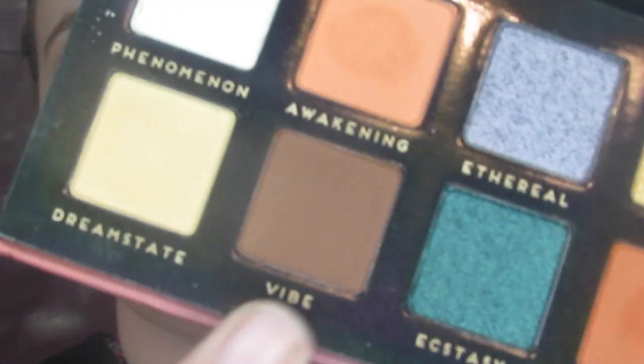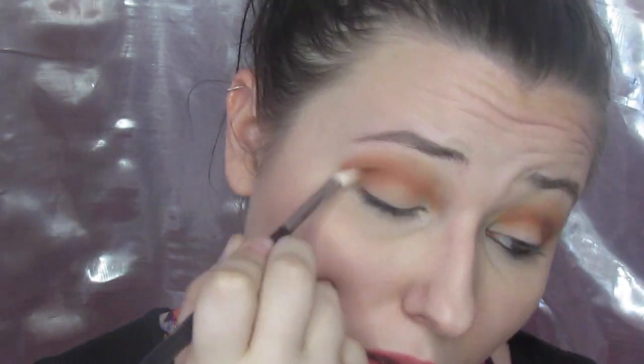Then I wanted to deepen things up a little bit more, so I went into Parallel — the beautiful chocolate brown in the Prism palette — and put that mostly in my outer corner. I almost went to the wrong eye but caught myself. I brought it over a little bit into the crease for dimension, and there was a little fallout on my face but it wiped off with no issue. Then I went into Vibe with the Aura palette — same drill. This actually blended a little bit easier and deepened the look up a lot better.